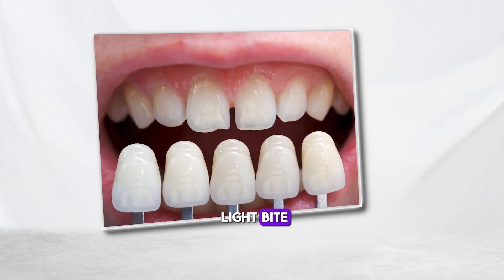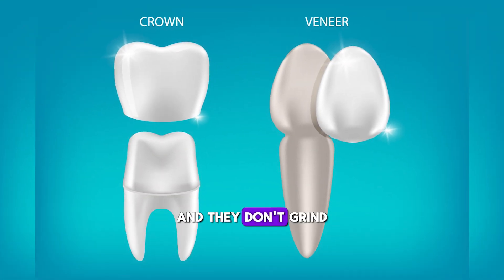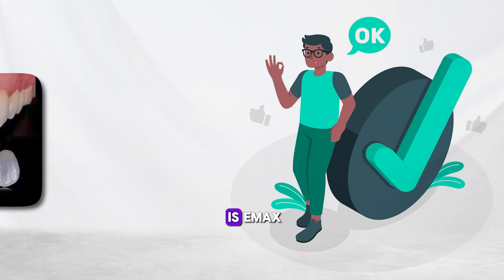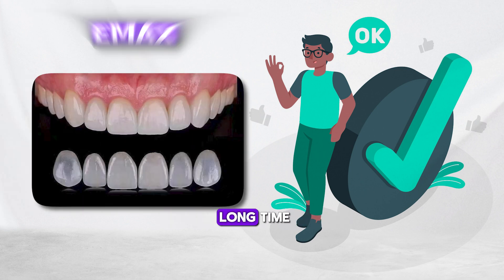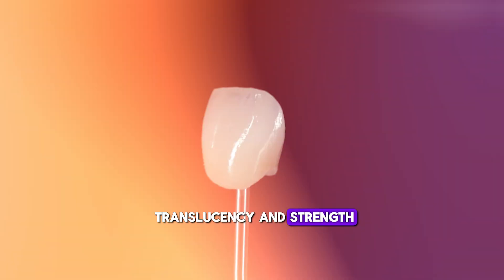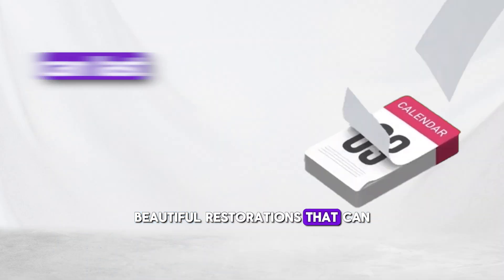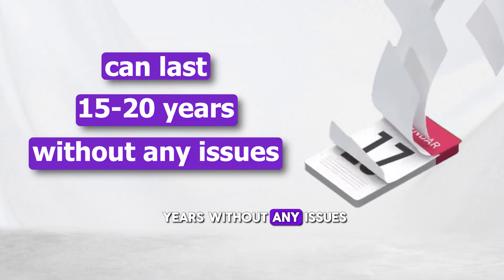If someone has a light bite and is planning to get veneers or full crowns on the front teeth and they don't grind or clench, then the best choice is Emax. This ceramic material has been around for a long time and is well developed, with excellent translucency and strength. It allows us to create natural-looking, beautiful restorations that can last 15 to 20 years without any issues.